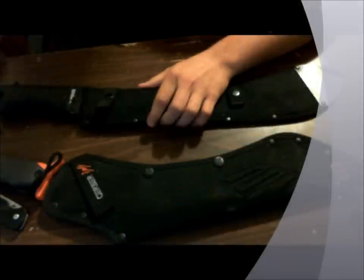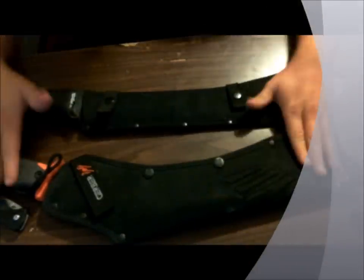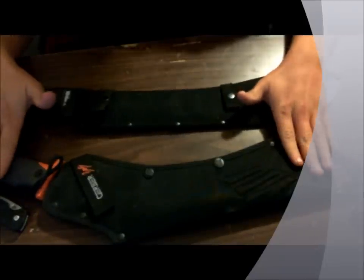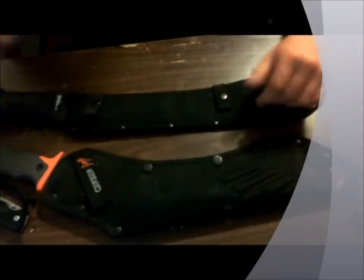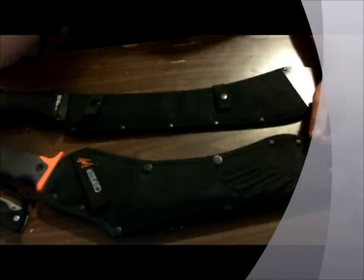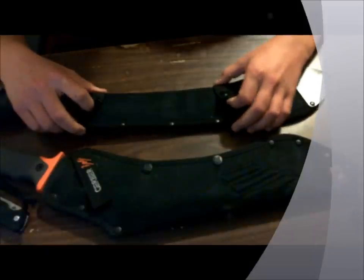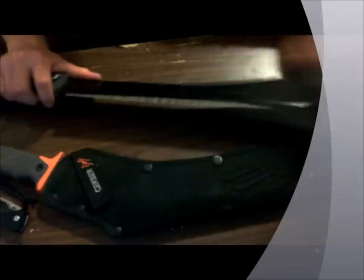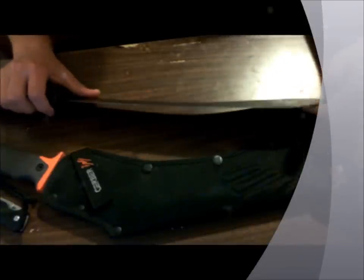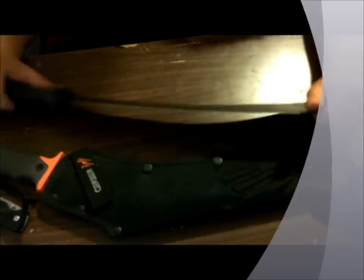Hello YouTube, this is EvanN108 back again with another review — actually a comparison between two machetes: the Gerber Bear Grylls Parang machete and the Cold Steel Bolo machete. Today I went out and chopped down a tree with these and compared the differences and how they held up. It was just a dead pine tree, so not the hardest wood, but it had been weathered quite a bit so it was pretty resilient.